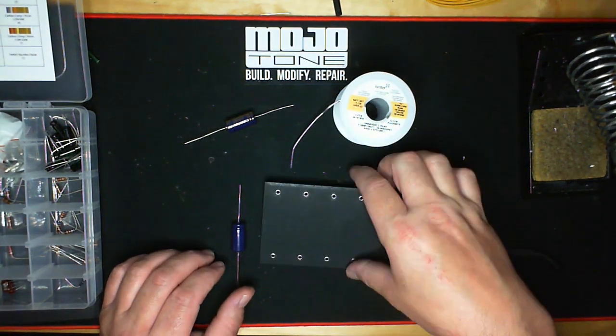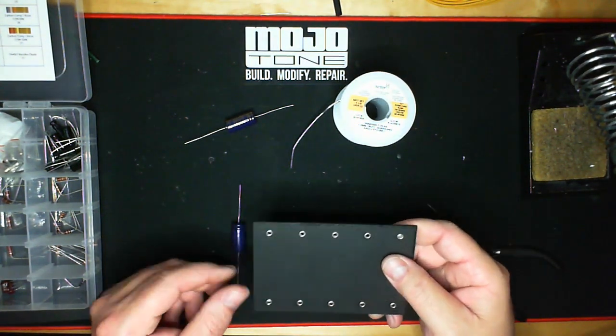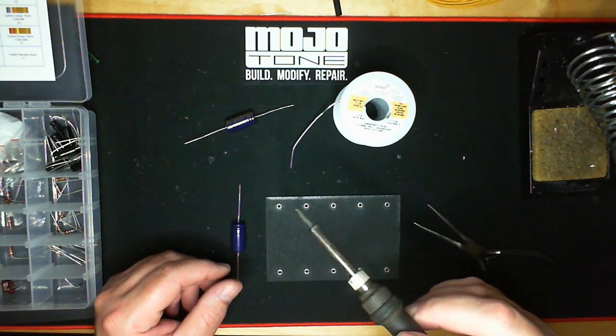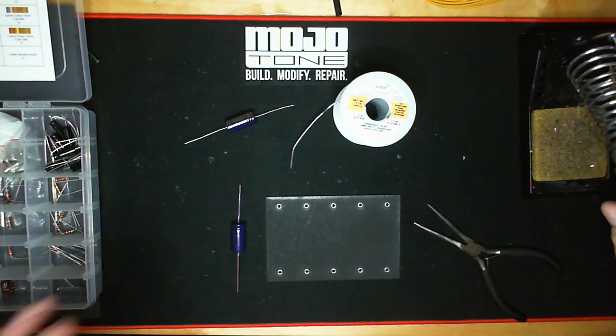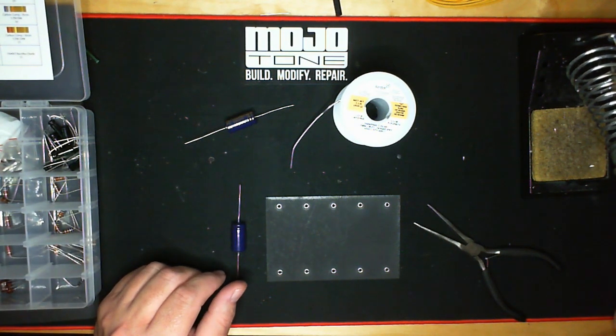I'm going to be using a Deluxe Reverb cap board as a sample. I have a 60-watt iron — I like to use HAKO 936s. I don't even know if they still make these but I've had this for almost 20 years. Just a great iron. This is a variable temperature iron and I run it around 440–450°C. Some people might think that's a little high, but for the type of work we do it's right on the money.